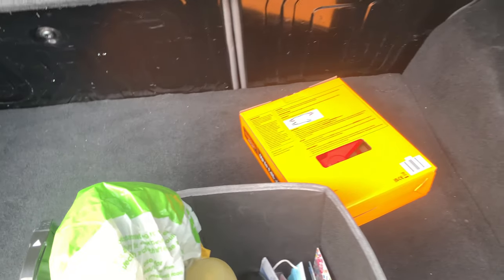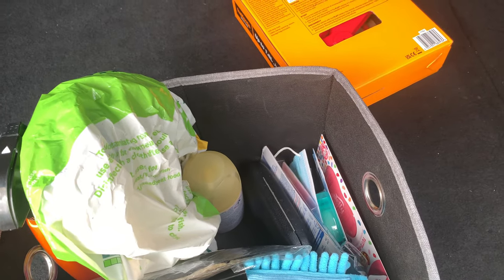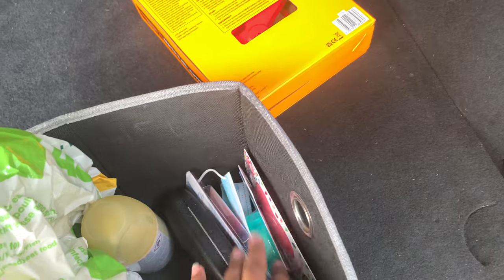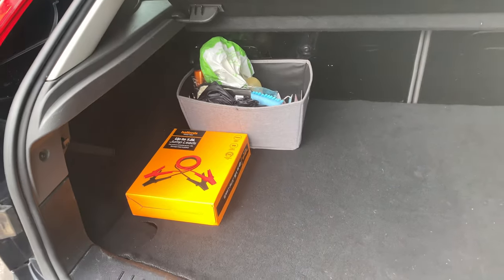I didn't know there was a spare tire underneath there — I've never opened that! This is my essentials setup. That spray there is a carpet cleaner — I've covered it because it's wet from using it. I've also got the cleaning mitt and dashboard cleaner. Some of this stuff I couldn't fit in the glove compartment since mine is quite small. The jump cable will just sit on the side, all neat and tidy.